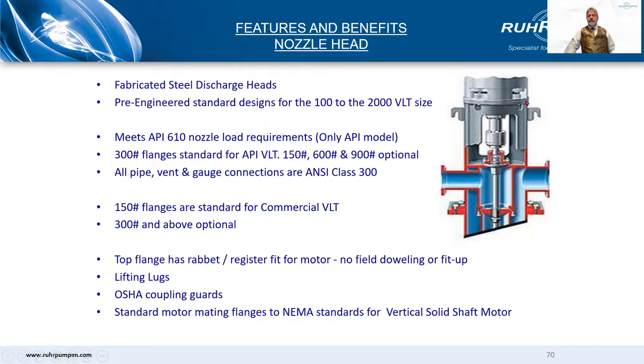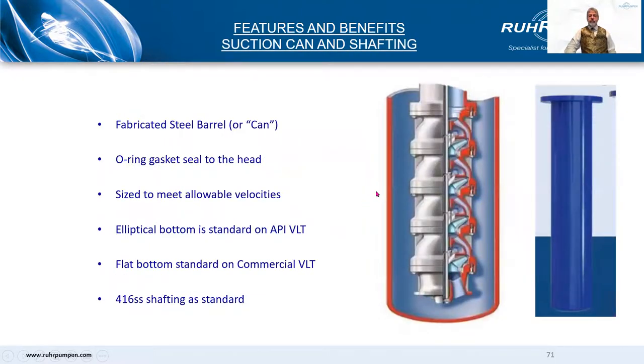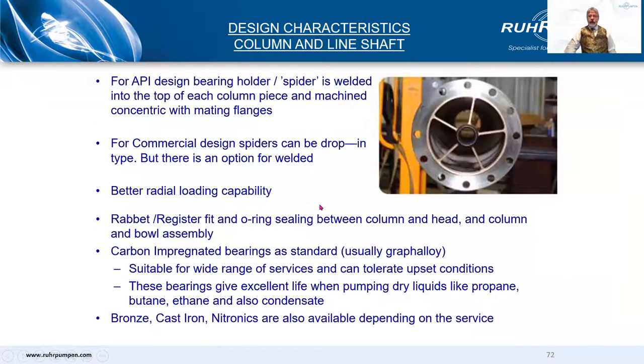Both designs have a register fit, a rabbit fit for the motor sitting on top. The suction can or barrel on the API pump is usually designed for 40 bar. The non-API barrel usually has a flat bottom and is designed just for suction pressure. 416 stainless steel shaft is standard on this type of pump.